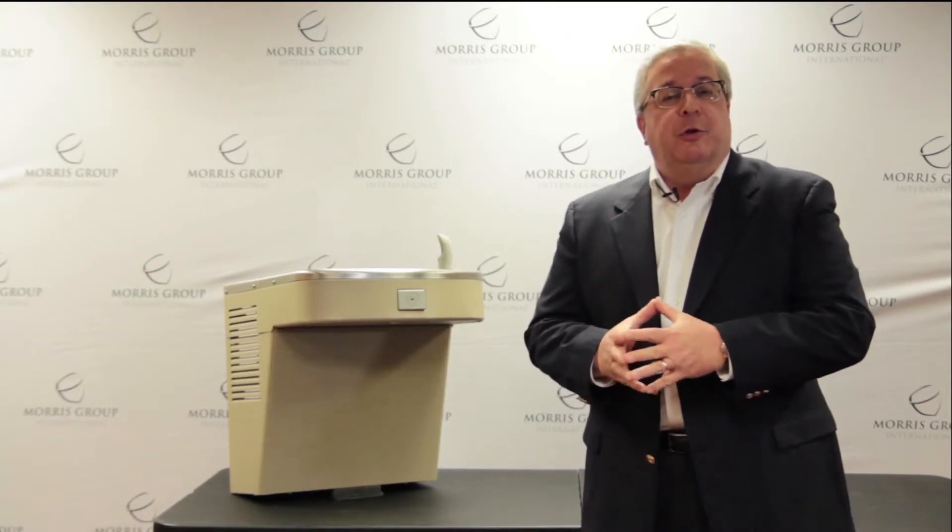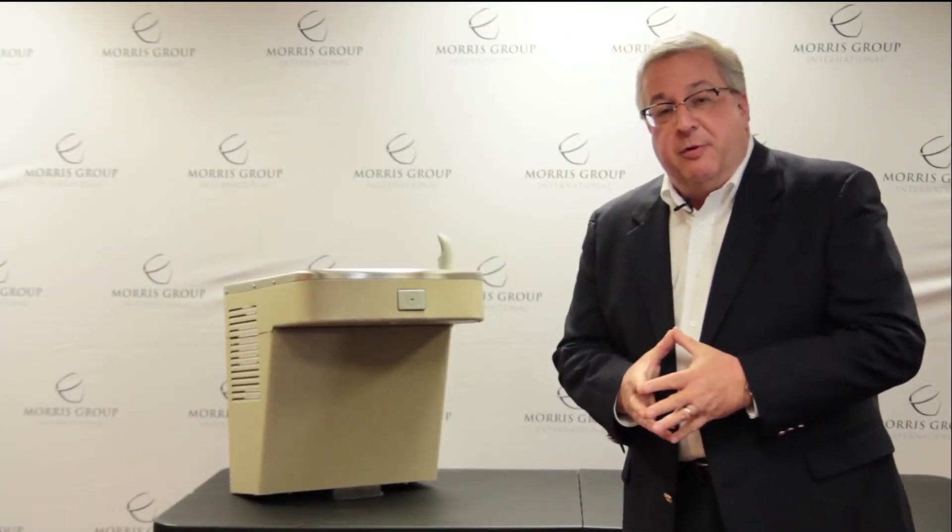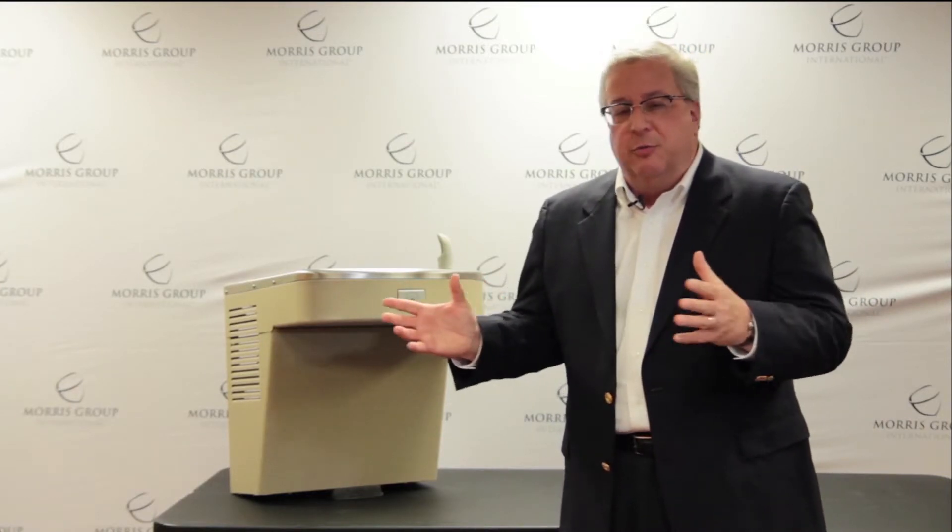Let's talk about the Murdoch water cooler. As I said in the introduction to Acorn University, we're going to talk about different segments of the different divisions because each division has multiple products inside that division. In the case of Murdoch, we're going to talk about indoor drinking fountains, outdoor drinking fountains, water coolers, bottle fillers, and all myriad of things that you could get a drink of water out of.